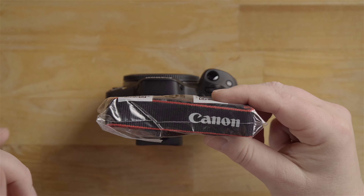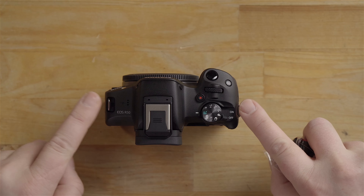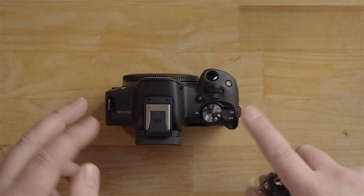Here's the neck strap. It has these two little holes that you can weave the neck strap through. I do recommend putting this on unless you have a wrist strap or something else you plan on using. It's nice having that extra security — you can just hang the camera around your neck for a minute if you need to do something with your hands.